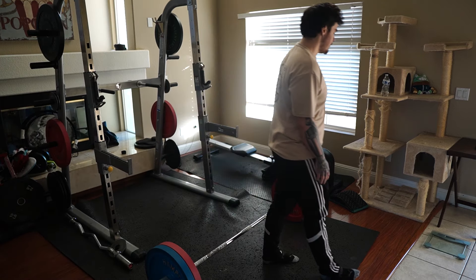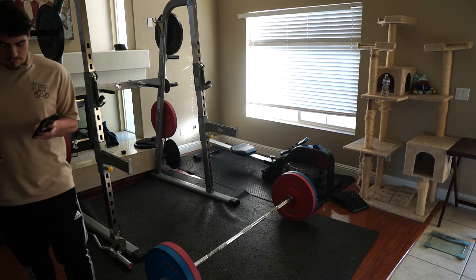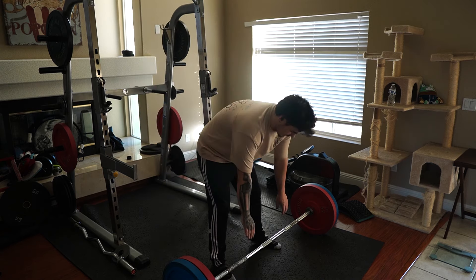I wonder if you guys can hear my music. What do you guys like to listen to in the gym? I've got my music in — doesn't sound like you guys can hear it. Let's do a little stretchy stretch.